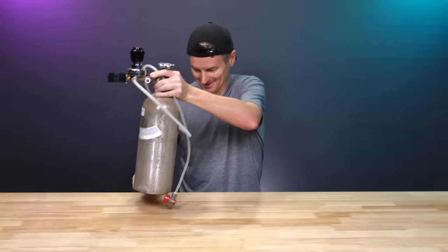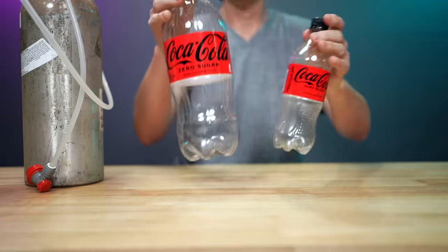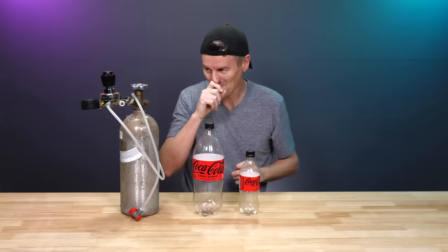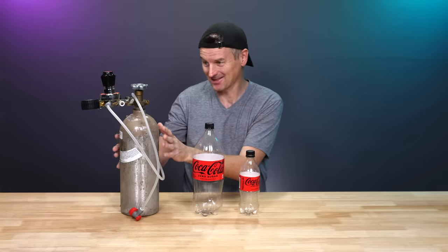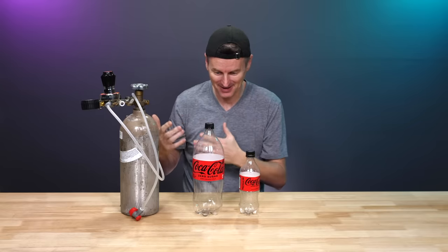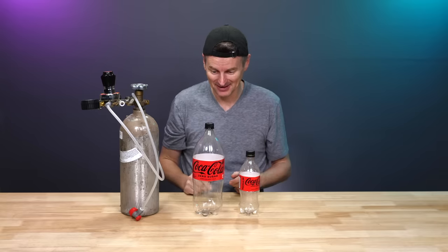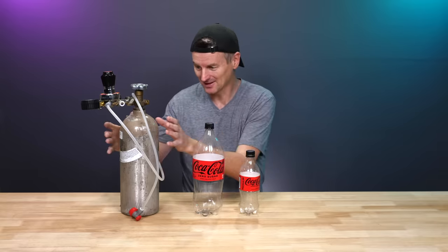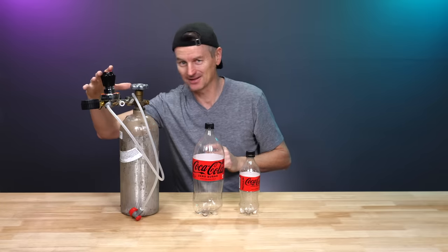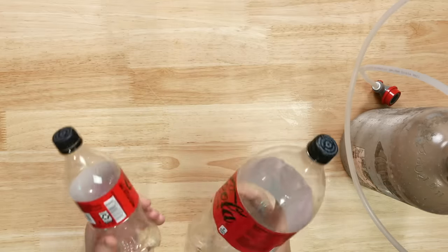So why would I want to replace a CO2 tank with soda bottles? Well, this CO2 tank is great, but it's not very portable. If I'm bringing beer with me in a keg, mini keg, or something like that, we're much better off having a smaller CO2 tank. This regulator's huge as well. So let's build something that works in these soda bottles.